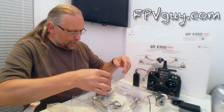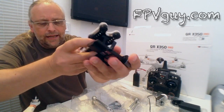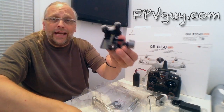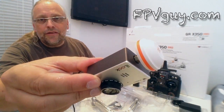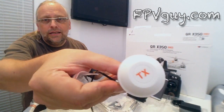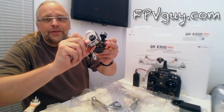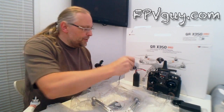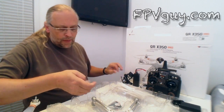Down here we have the next beautiful part — the gimbal. This gimbal will fit a GoPro camera out of the box and it's balanced for the 80-gram GoPro. Also included in this particular kit is the iLook camera. The iLook camera has an antenna for 5.8GHz on the back, so you don't have to do anything other than plug this together and now you have video down — you can see what you're shooting.